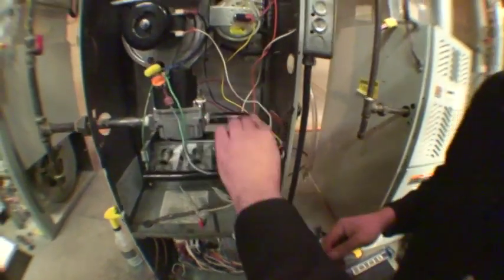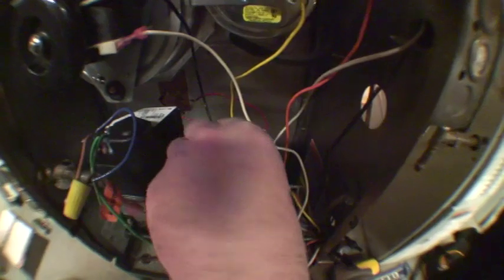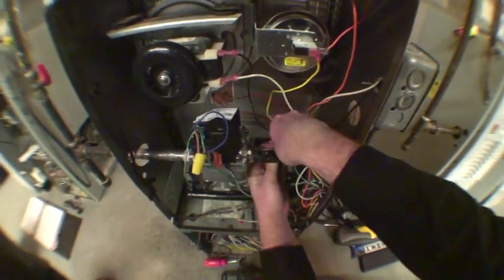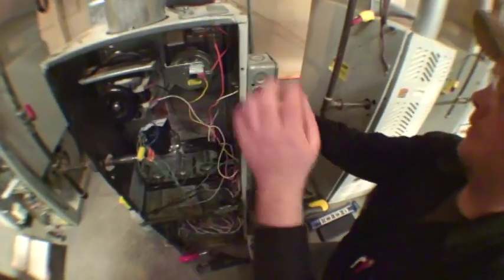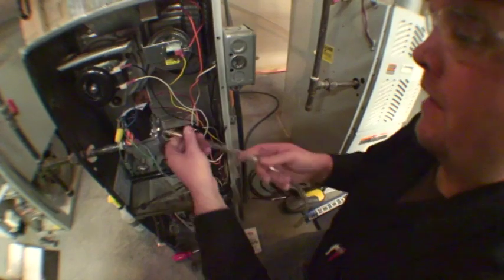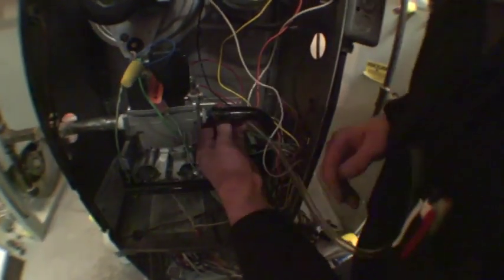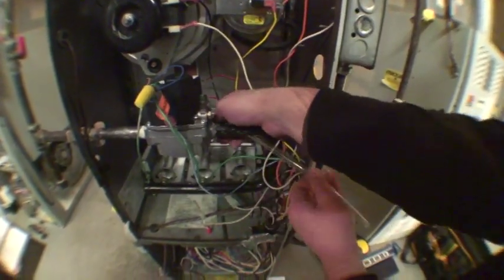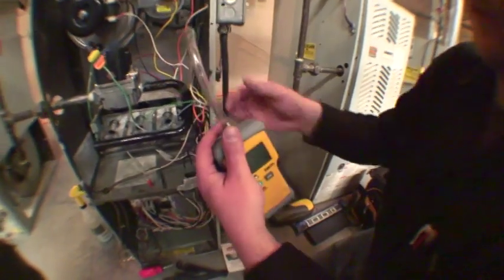First thing first, behind this black tube — which is also referred to as the manifold — there is a plug in here which we remove and put aside. We're going to take our manometer, disconnect the tube, and attach the fitting into the out pressure hole. So now we have our hose hooked up to our manometer.